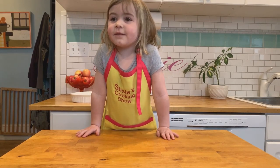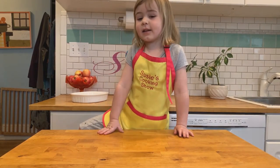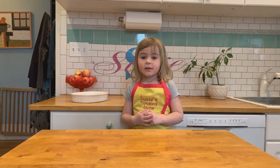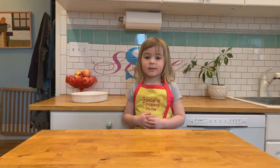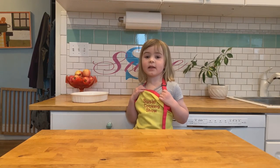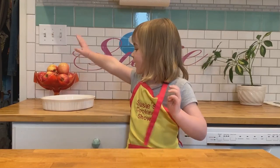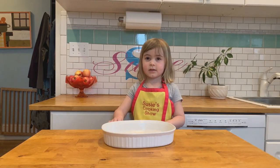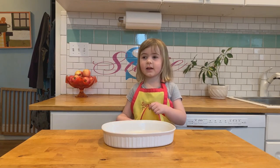My name is Suzie and I'm four years old. I like to teach other kids how to cook. I like to do easy-peasy recipes. In fact, I got a special recipe that doesn't even need a bowl — you just need this: one baking pan. Today we're gonna make a really easy applesauce cake.